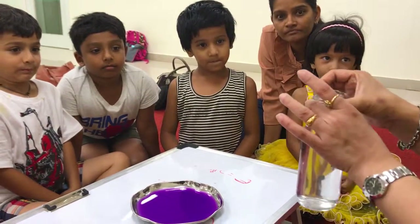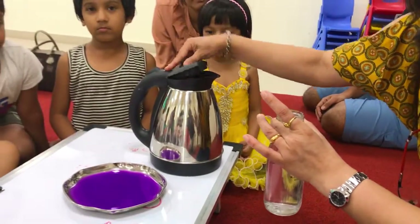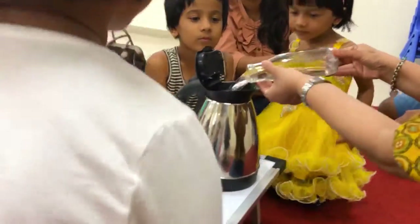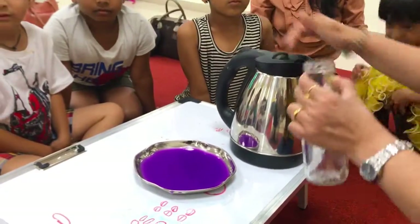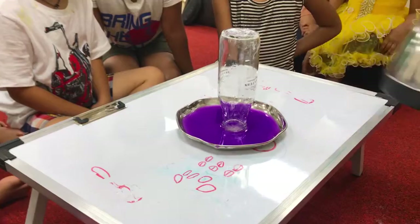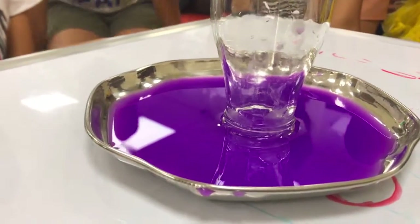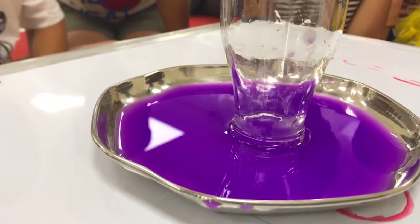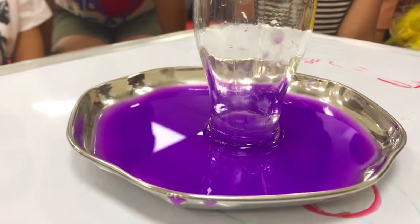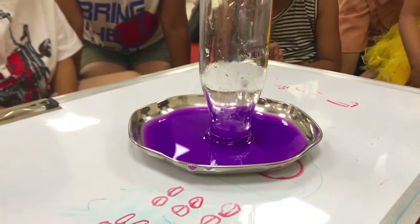It's boiling hot water. Now I'm going to pour this water back — it is really very hot. Let's watch it for all the things. Look how it's filling, I love it.